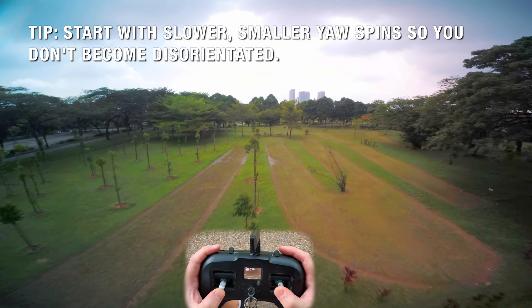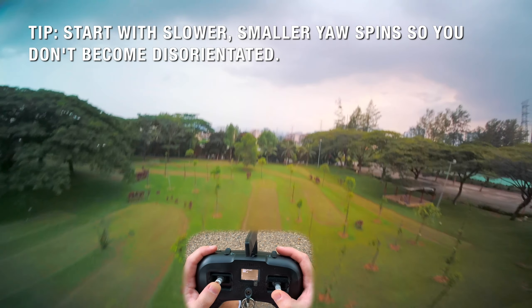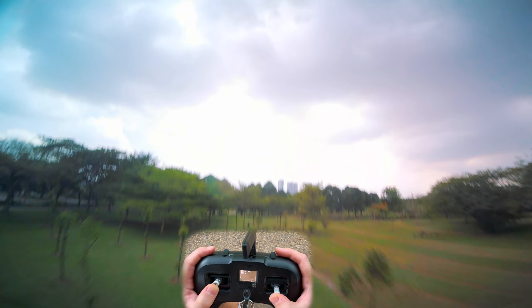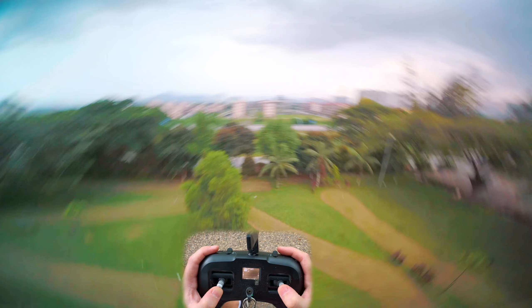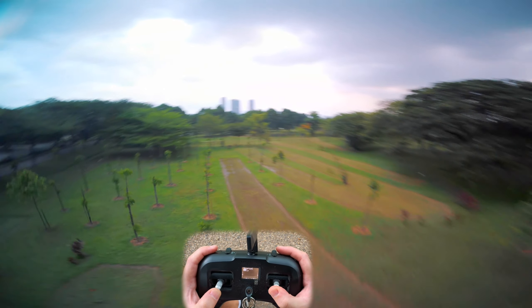The main thing is just practice, practice, practice. Get in an open field, get up high in the sky, go upside down. You don't even have to do a 360 — maybe do a left and a right, a little tail wag. Practice both directions. At the end of the day it just comes down to stick time and how much time you're willing to put into it.